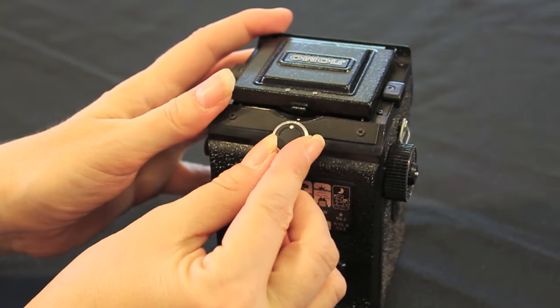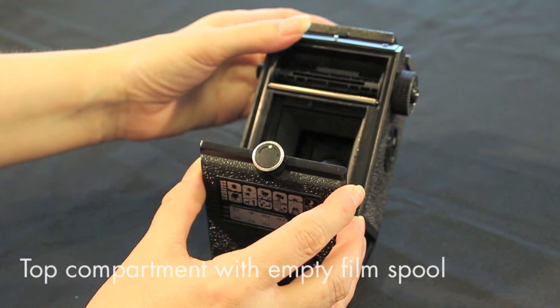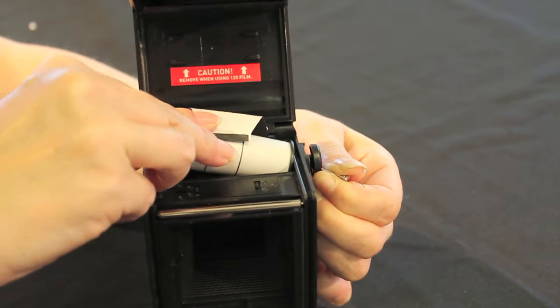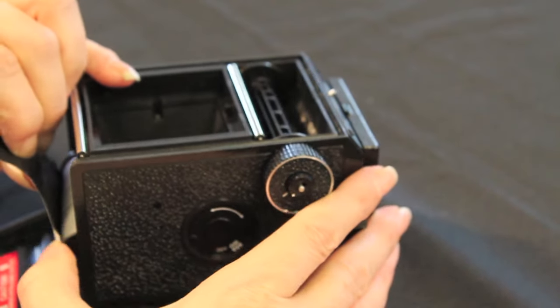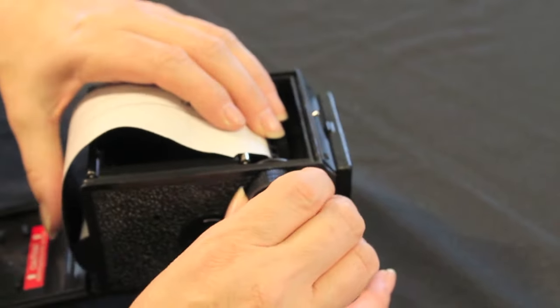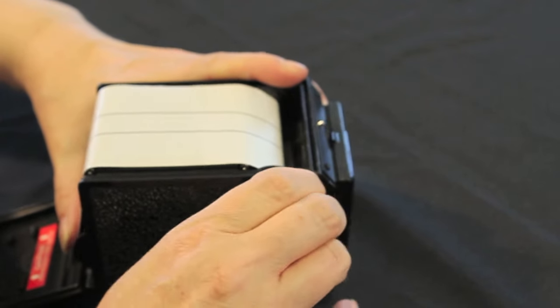Open the camera by aligning the dots on the rotating catch — if you have an older model there will be a clip instead. Inside there are two compartments; make sure there is an empty film spool in the top one. Pull out the rewind crank and insert your film in the bottom compartment, then push the crank back in. When the film is in place, take the backing paper and draw it across. Feed the backing paper into the slot on the take-up spool and turn carefully to engage the film. Once engaged correctly it should be easy to wind on using the crank. Keep winding until the arrow appears.